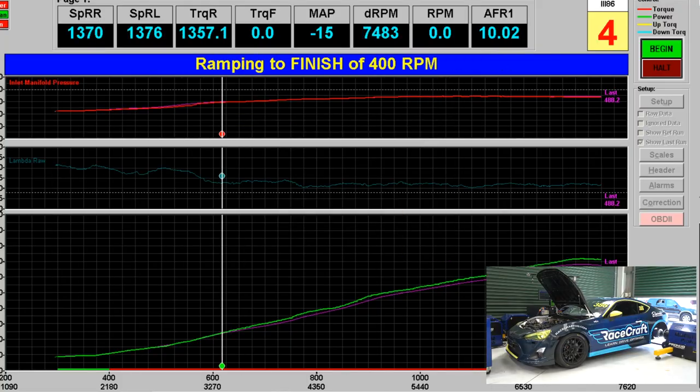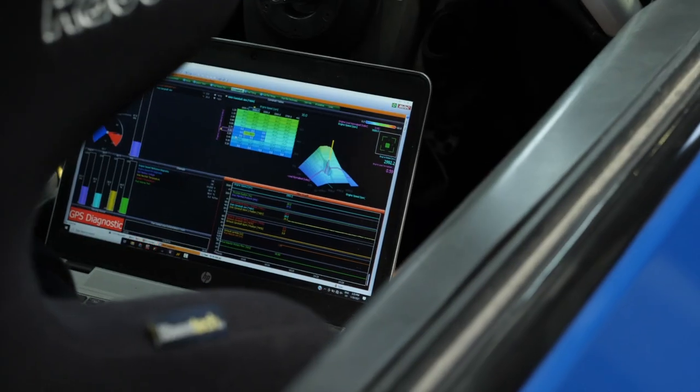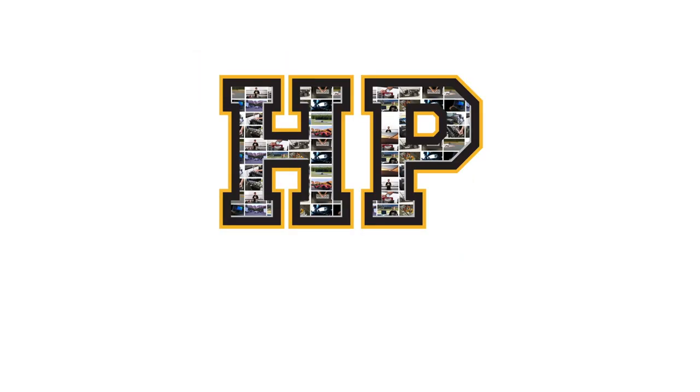In this module we're going to look at the process we can use when dealing with an engine that has dual variable cam control — variable intake and exhaust cams. This is something that a lot of tuners, both experienced and novice, are a little afraid of, given the amount of work involved. Having a solid approach is important if you want to get the right results.